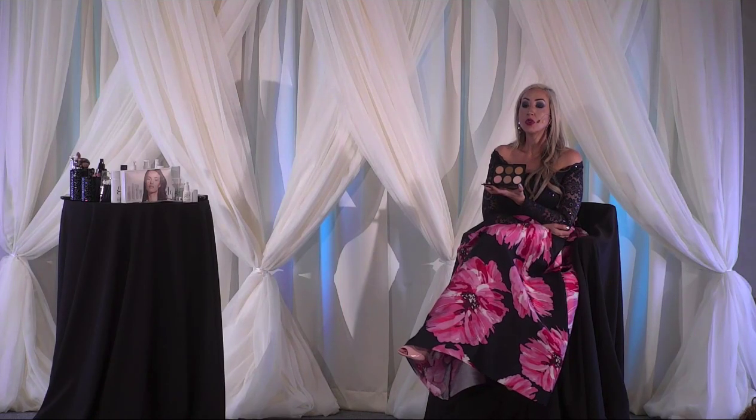Next, we're looking for a transition shade. That's always going to be your step two for having the best blending. Your transition shade is going to transition whatever is the darkest part on your lid, giving it some grace to blend into your highlight. Qualifiers for a transition shade: you're looking for something that is medium in depth, not super dark — a little bit darker than your highlight color.